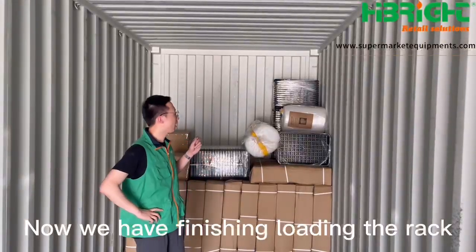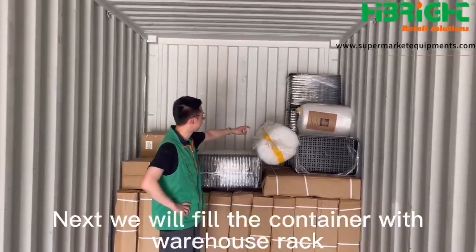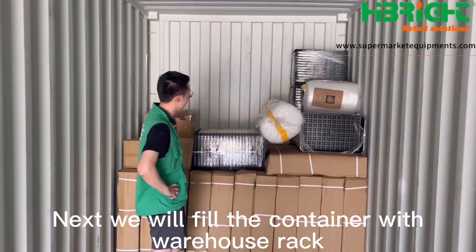Now we have finished loading the rack. This is a basket for it. Next, we will fill the container with warehouse rack.